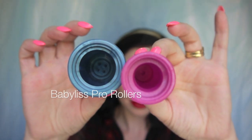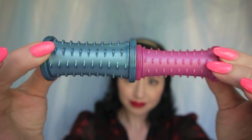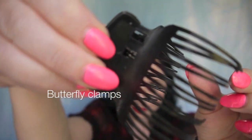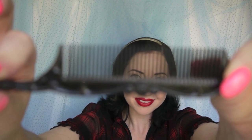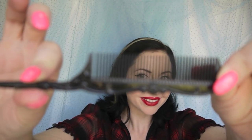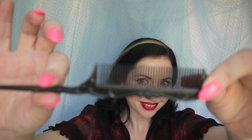The rollers I'm using are by Babyliss Pro and I'm going to be using two sizes - the medium and small. We're going to use the butterfly clips that came with these because these work best on heavier, thicker hair, certainly more so than U-pins if your hair has a lot of weight to it. You're going to need to use your tail comb not only for separating the hair but for making sure the tails of each section are cleanly tucked in around the rollers.